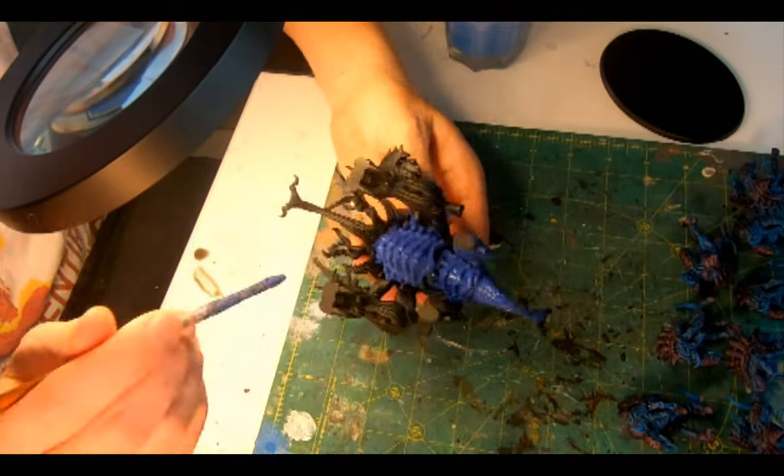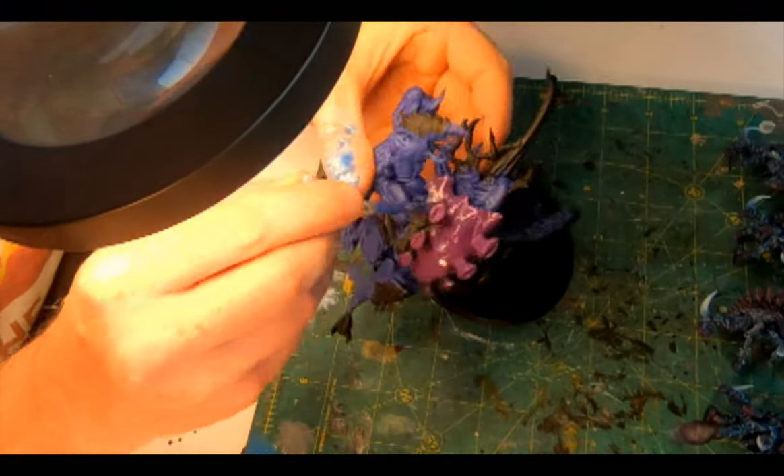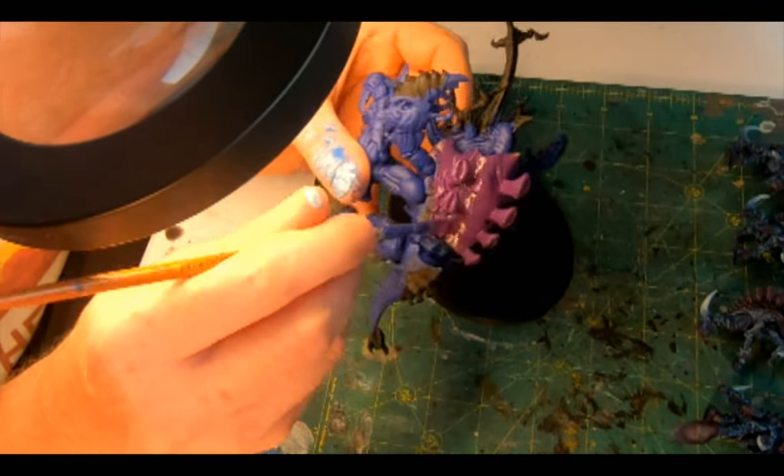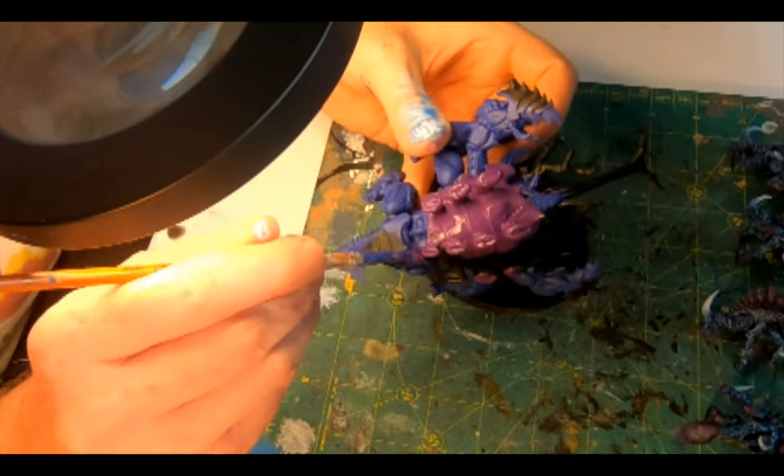Breaking out the Xereus Purple to get a layer on the areas of armoured chiton — the large back carapace, the segments on the shoveling claws and the main arms, and down towards the tail.